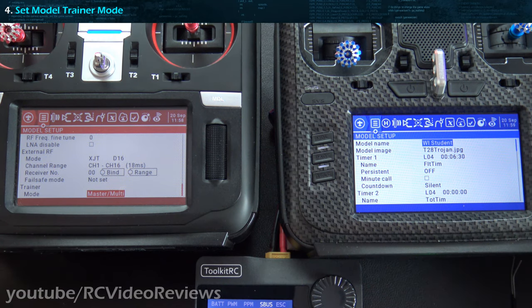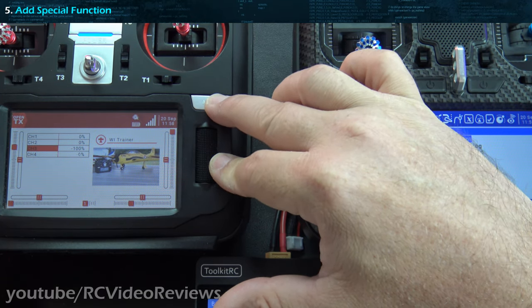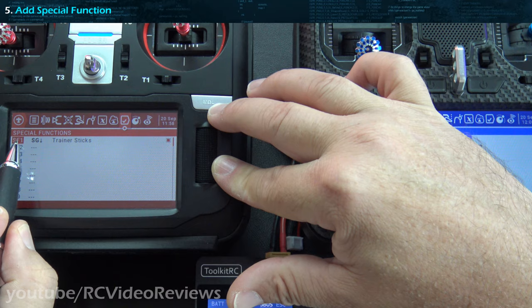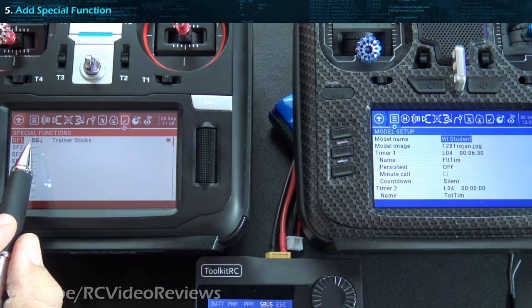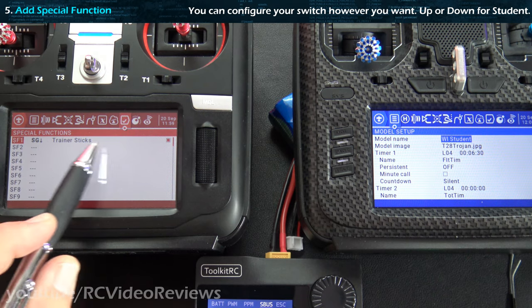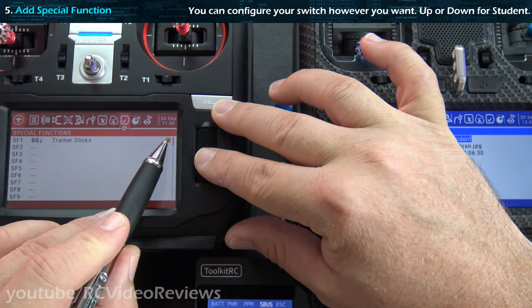Step number five is to add a special function to enable trainer mode. Go into the model configuration and click over to special functions. I've already got one enabled — I used SF1 with SG down. A lot of people like to use a momentary switch and you could do that, but I use my momentary switch for instant trim, so I just use a normal switch. You can use whatever you want — a momentary, T5, T6 buttons — whatever makes you happy. Just make sure when you set it up, you set the option to trainer sticks and don't forget to put a check mark on the right to enable it.